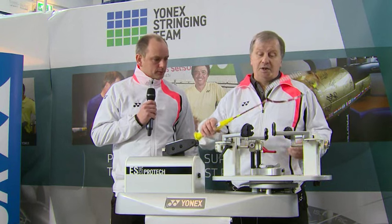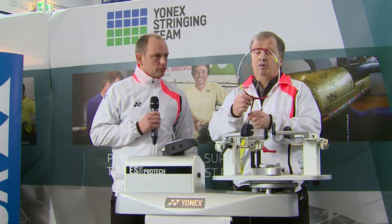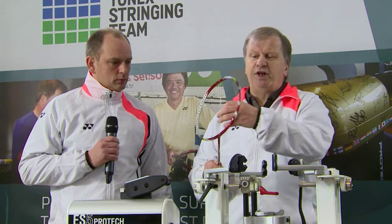First thing we need to do is check the racket for any damage. If there's anything wrong with the frame, we're stringing at high tensions so it's going to show up. And also the grommets around the outside — if the grommets get split, the string's exposed to the frame, that's going to cause breakage. I've already done that on this one so we're ready to go.